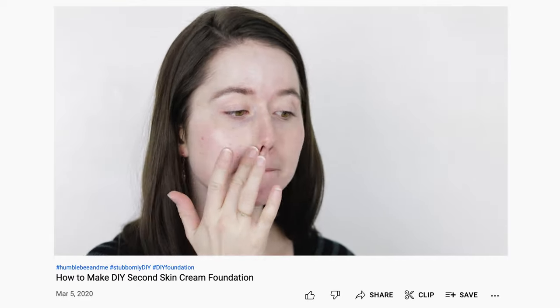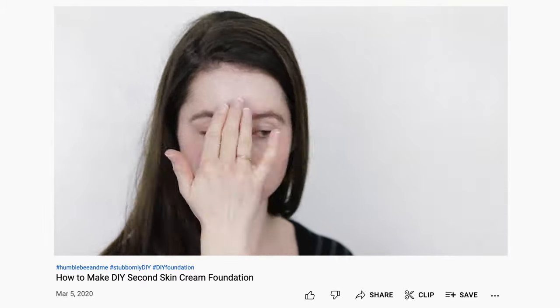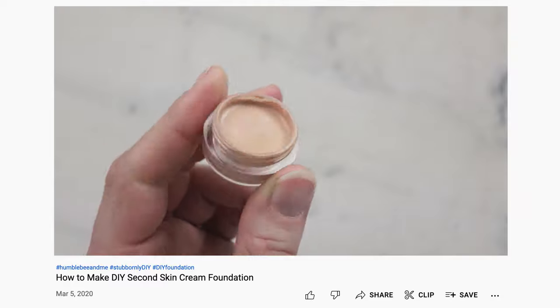This formulation was born out of a formulation I shared back in 2020 and some ingredient research I did last year. The cream foundation was my second skin cream foundation, which was inspired by RCMA's classic cream foundation. The transfer-resistant update was inspired by research I did last year into polyamide-3.